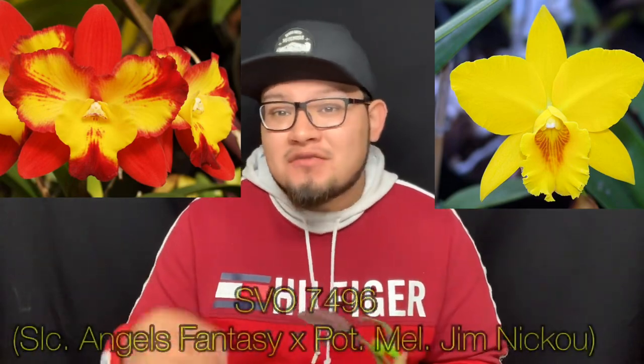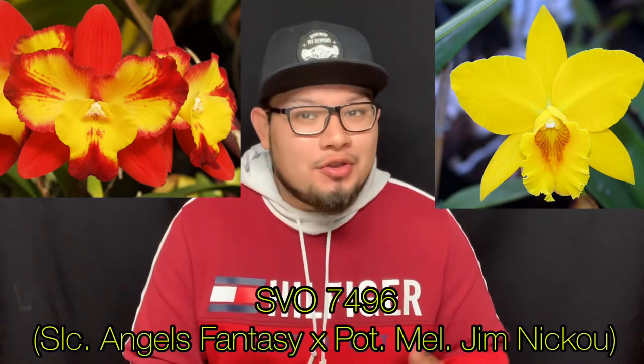For this first orchid, it is in bud. It is a hybrid of SLC Angels Fantasy 'Solar Flare,' which has an FCC from the American Orchid Society — a very high award — crossed onto Potonara Memoria Jim Niku. The Jim Niku parent has an extremely yellow, crystalline-textured flower, while the pod parent SLC Angels Fantasy 'Solar Flare' has a heavily pigmented flower with beautiful yellow flares that look like flames. Both parents are heavily pigmented — one extremely dark red with yellows, the other a very heavy yellow.